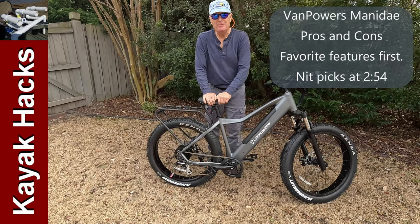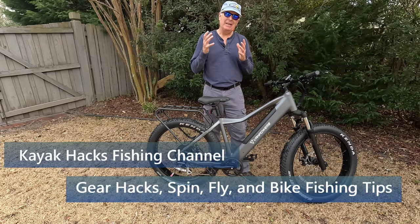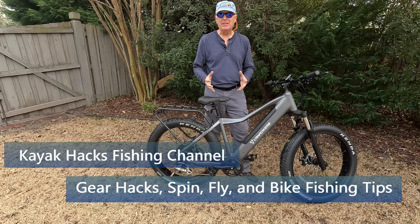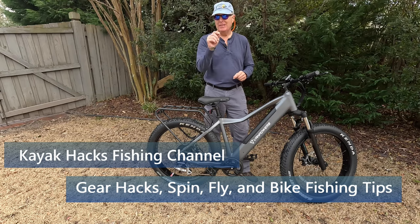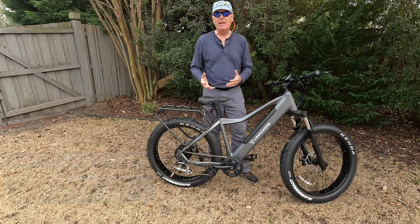The rain backed off so I can go ahead and finish the discussion here after getting back from the beach. I think the reason this is such an awesome bike, although there are a few things I'll nitpick on, is that it is all name-brand components.